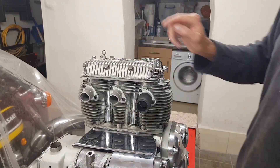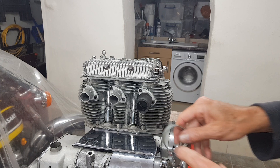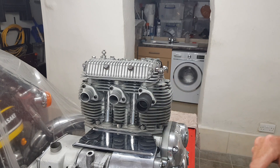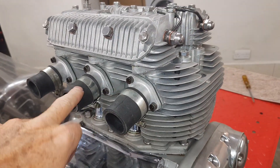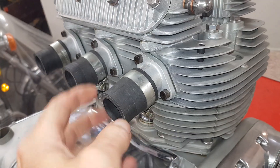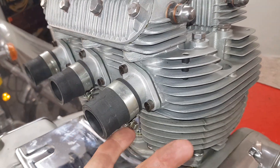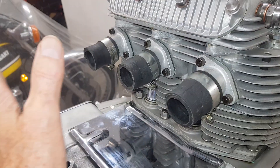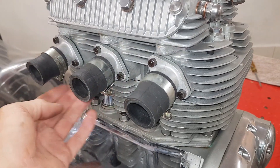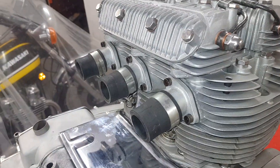Then they're done up with the jubilee clips. The manifold rubbers are on now, held on with jubilee clips. Do make sure that these rubbers are fully on - right up on the inlet manifolds - and done up really tightly with the jubilee clips, because it has happened to me where the whole gantry has just slipped off. The only thing that holds them on are these jubilee clips, so the whole bank of carbs can slide off backwards if you're not careful.